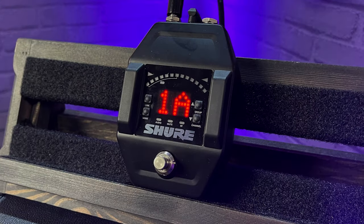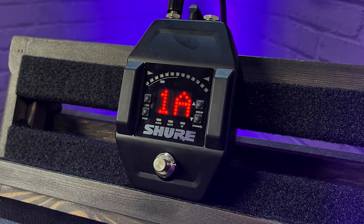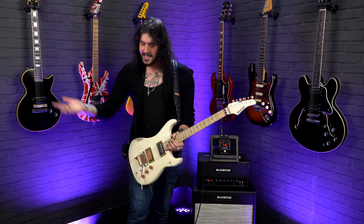In this video I'll be using the brand new Shure GLX-D Plus system, specifically the GLX-D6 Plus. It's a little piece of awesome — let's get straight into it.